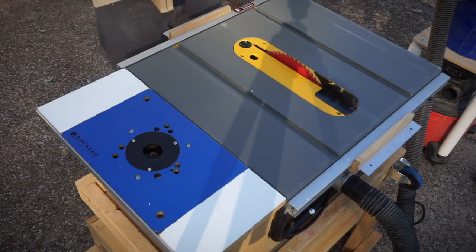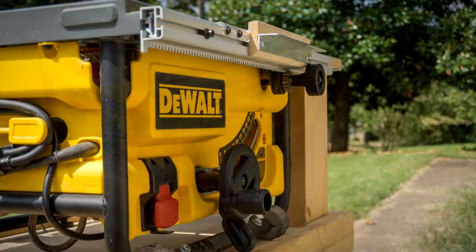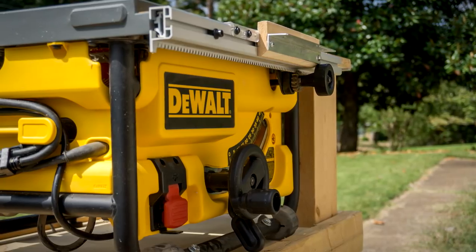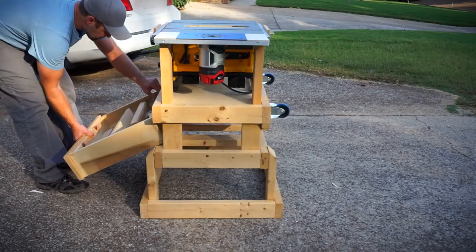If you're done using the fence and want to remove it, you just pull up the lever on both sides and the whole thing comes straight off. Then you grab your crosscut sled or whatever jig you may be using and you're set. One other thing I really like about this configuration is that the cord for the router fits in the same place as the cord for the table saw, so you don't have cords flying around everywhere when you're packing this thing away.